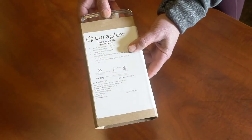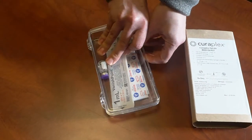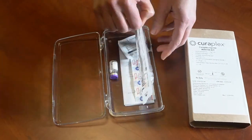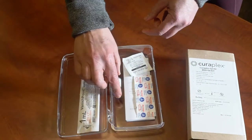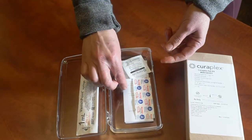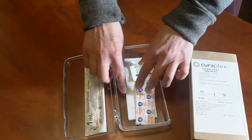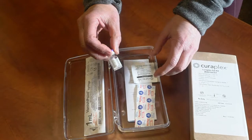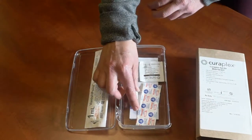Alright, so this is what the kit looks like now. It's made by Curaplex. Once you open it up, there's going to be a new updated syringe — we'll talk about that in a second — and then the epinephrine, alcohol, and Band-Aid as before. Make sure you check the expiration date.